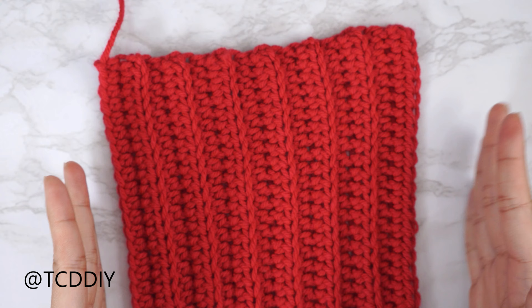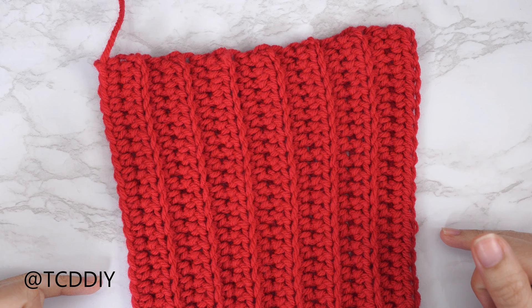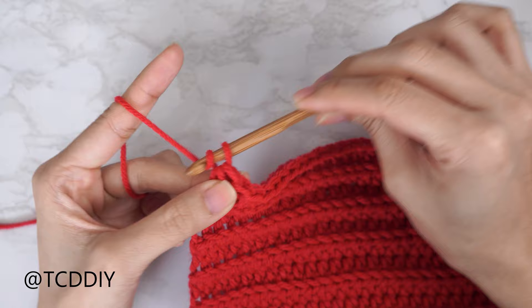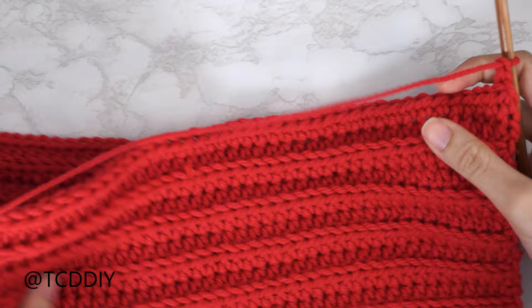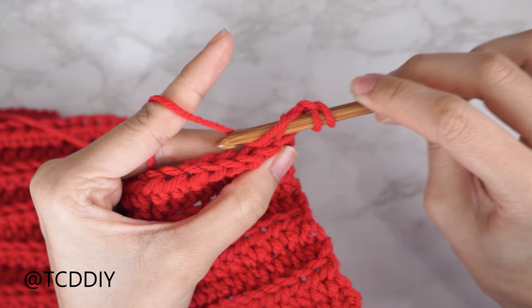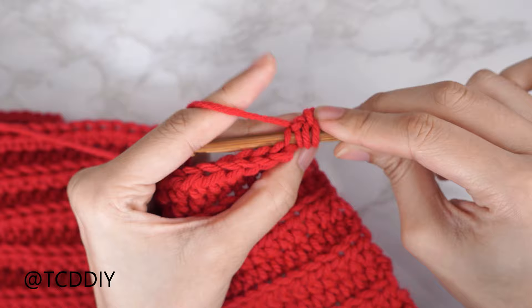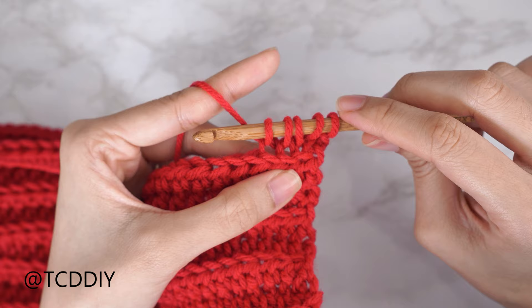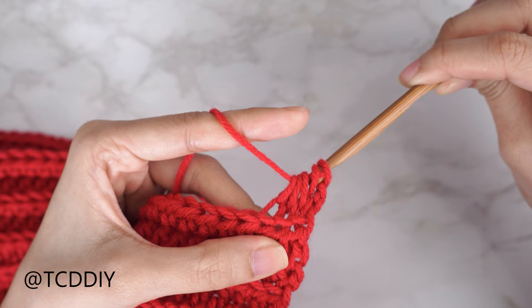I'm back with the shoulder portion of my front panel — a total of 14 rows and just about six inches or 18 centimeters wide. Now we're going to do some decreases so our front panel has a nice curve. Start with chain two, flip your work, and begin with a decrease of three back loop half double crochets. Insert your hook into the last stitch's back loop, yarn over, pull through; into the next stitch's back loop, yarn over, pull through; and into the next, yarn over, pull through — for a total of five loops on your hook. Yarn over and pull through all five loops.